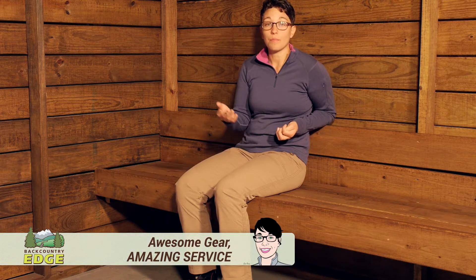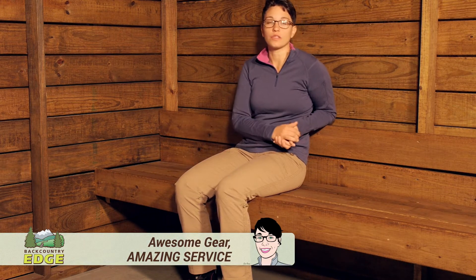I am wearing the Marmot Women's Ginny Pants. These are a very soft, stretchy, lightweight pant for on and off the trail. The material here is a really great blend of cotton, nylon, and elastane. The elastane gives you stretch, that nylon gives you durability, and the cotton gives it a really soft hand.